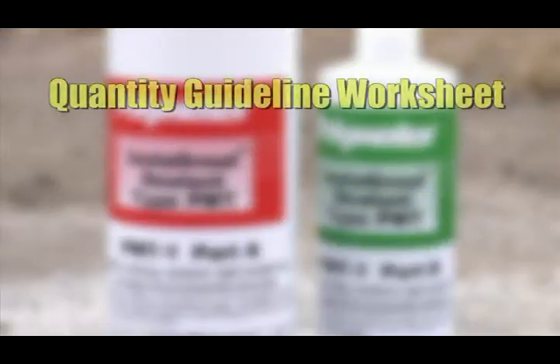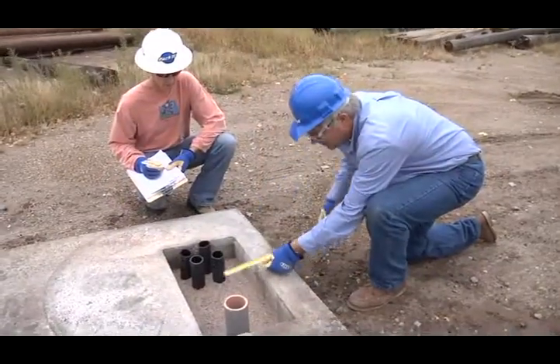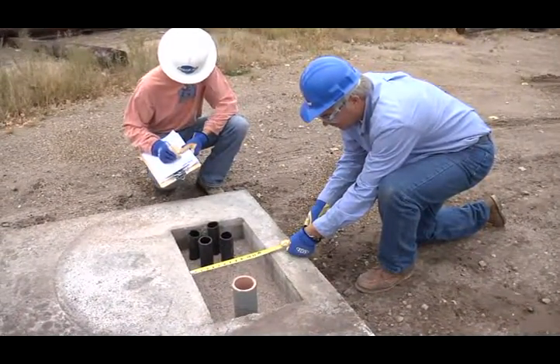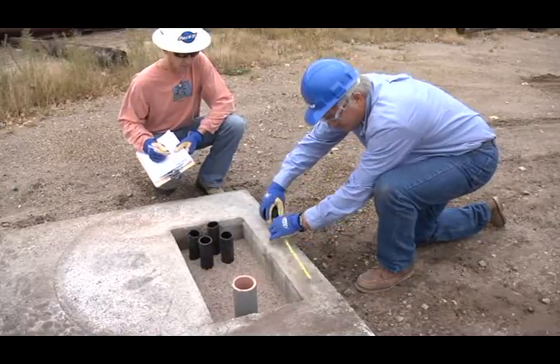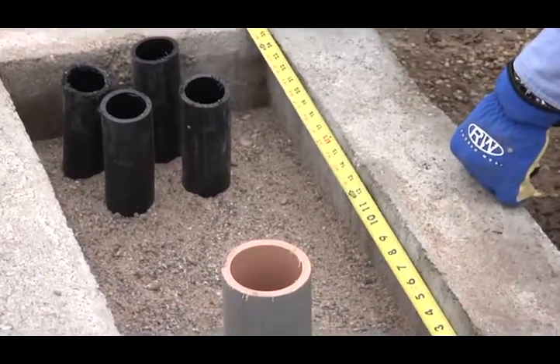To determine the amount of Instagrout sealant required, use the Polywater Quantity Guideline Worksheet. Instagrout sealant is available in multiple sizes to fill different pad volumes. Carefully measure the area to be sealed by multiplying the width in feet by the length in feet of the pad opening in the structure. Do not subtract any conduits or other stub-up utilities. Use this measurement to estimate the minimum quantity needed.